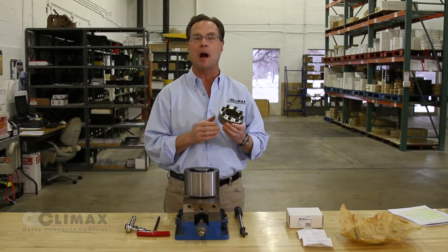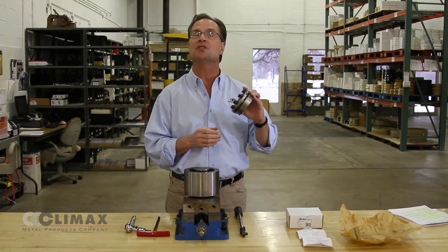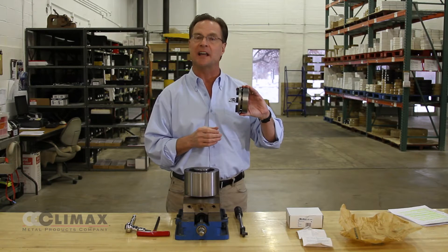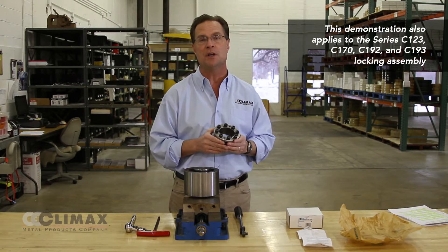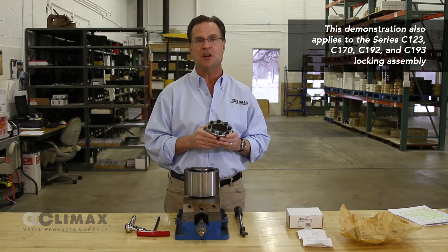This video is going to demonstrate the proper installation of a Climax Series C-133 locking assembly. It will also be applicable to our Series C-123, C-170, and C-192.